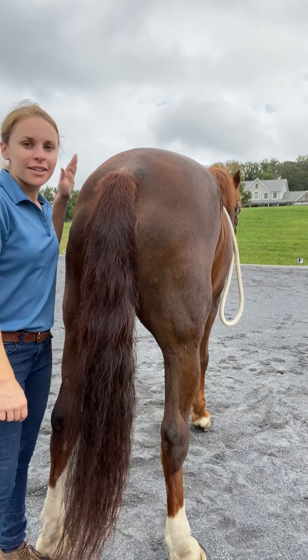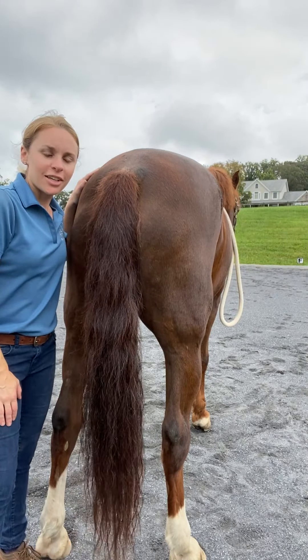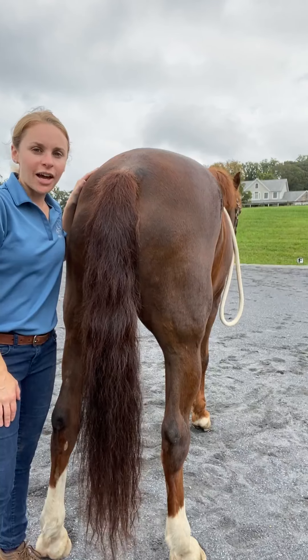Hi, my name is Claire Abamonte. I'm a certified equinology equine body worker located in Howard County, Maryland.